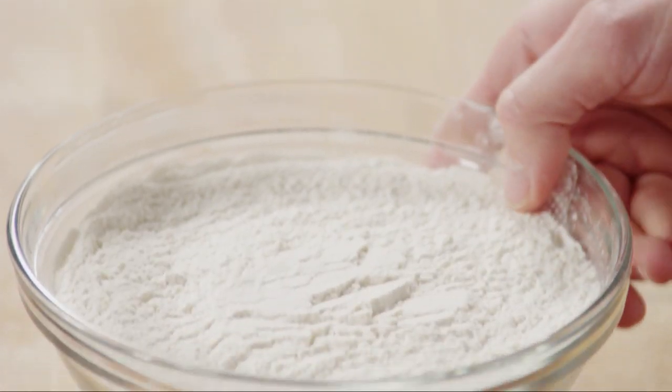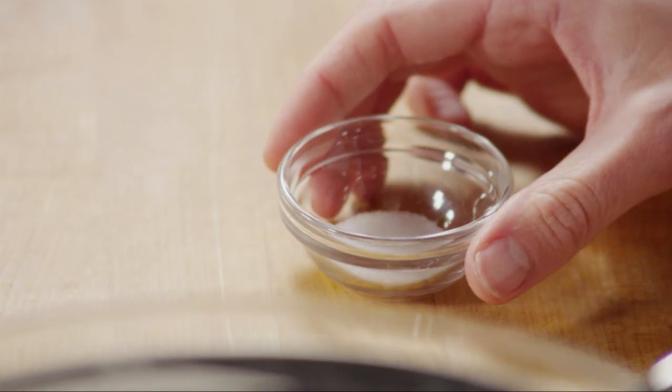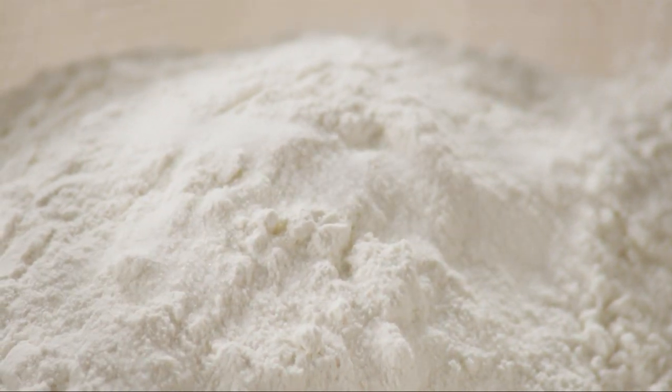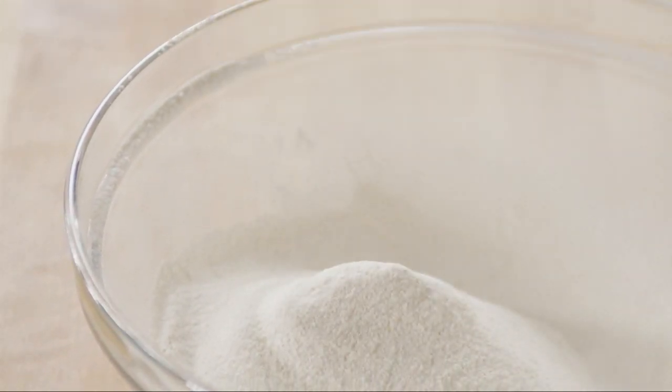To make the cupcake batter, place 3 cups of self-rising flour into a sifter over a medium bowl. Self-rising flour has baking powder and some salt already added. Add another half teaspoon of salt and sift the flour and salt together. Sifting incorporates air into the flour and gets rid of any possible clumps. Set the bowl aside.